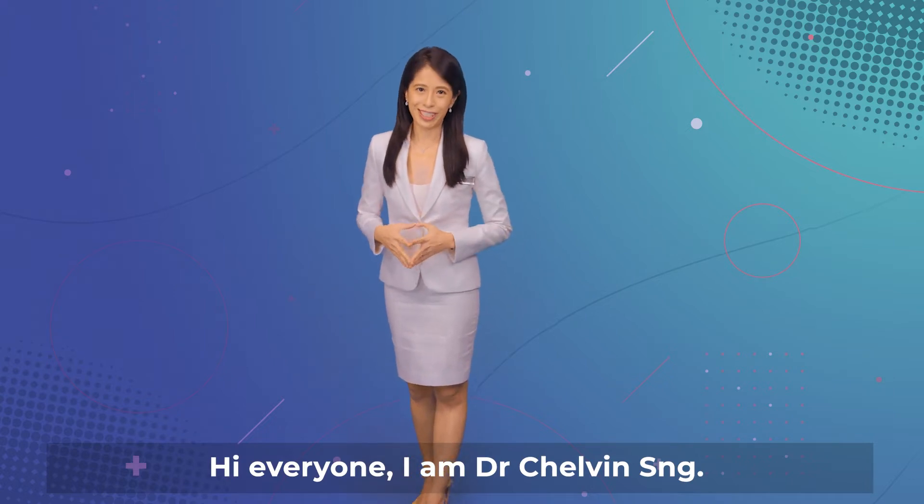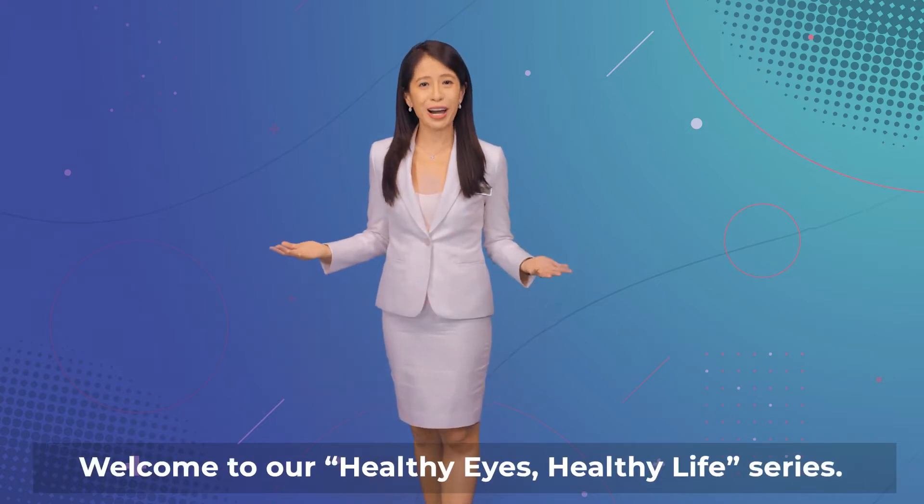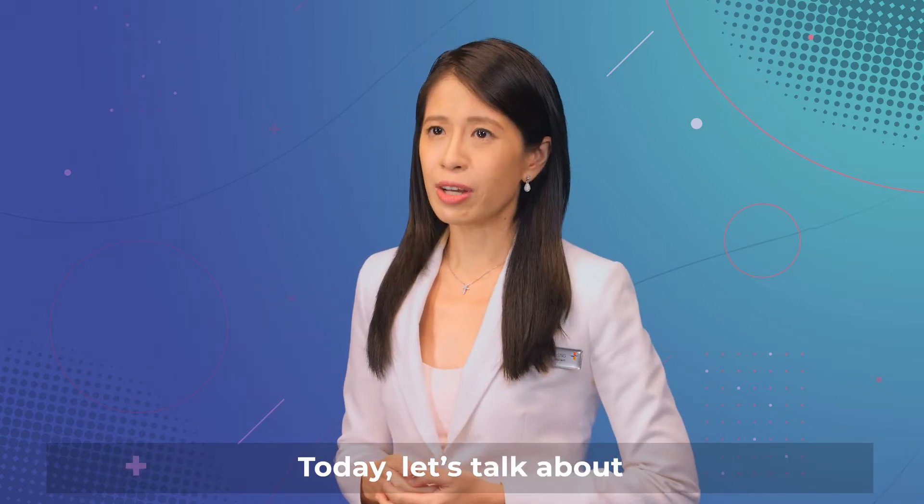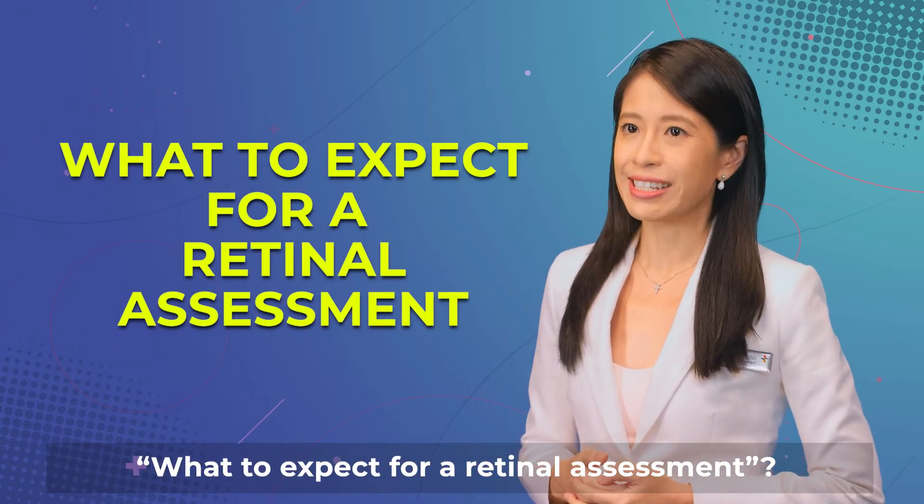Hi everyone, I'm Dr. Chauvin Sung. Welcome to our Healthy Eyes, Healthy Life series. Today, let's talk about what to expect for a retinal assessment.